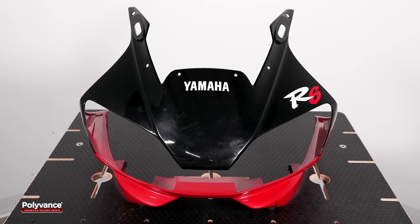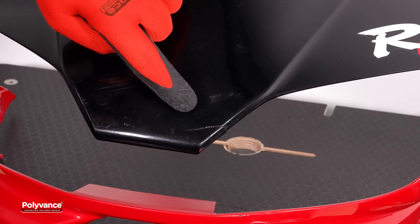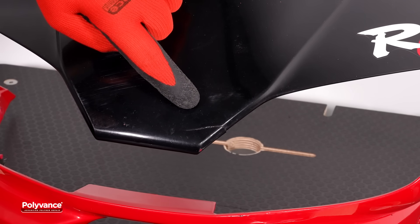This video demonstrates a plastic weld repair on a cracked Yamaha R6 front upper fairing. The crack measures approximately two inches in length and extends completely through the plastic.